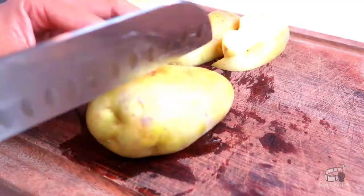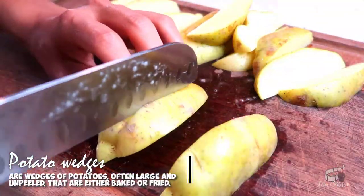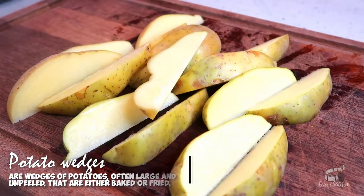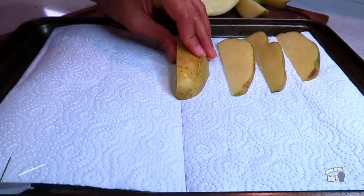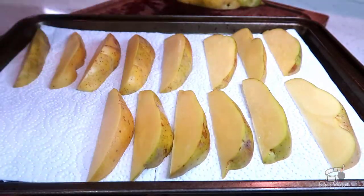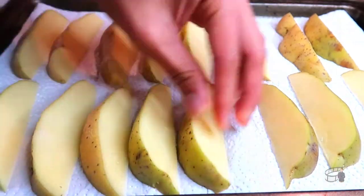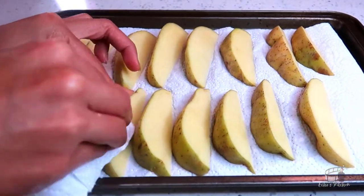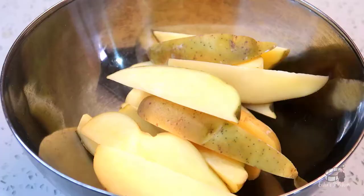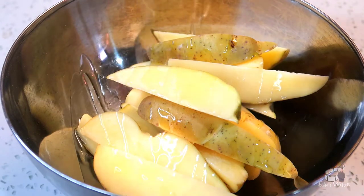Clean the potatoes and cut them in wedges. When you're done cutting the potatoes, place them onto a baking sheet lined with kitchen paper. Flip and pat them dry using a paper towel. Transfer the potatoes in a bowl, drizzle them with some olive oil and mix them well.